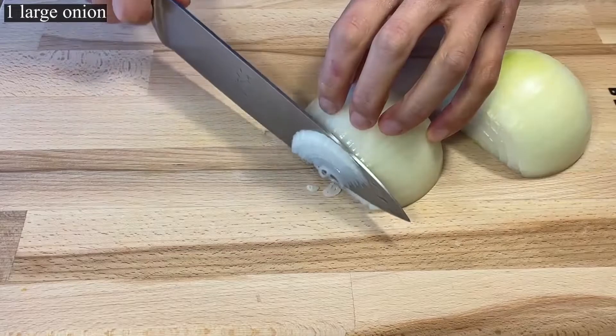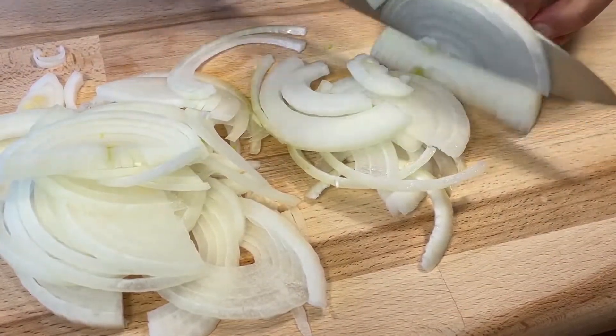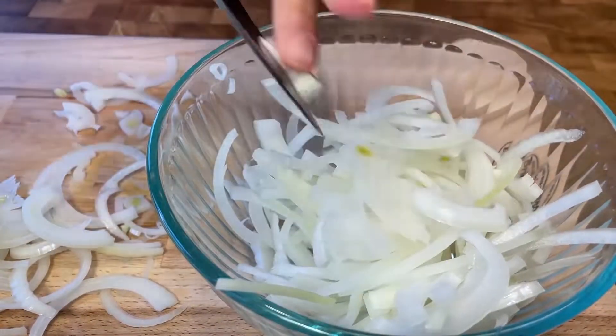Put the onions in the middle. Now it's done with onion.